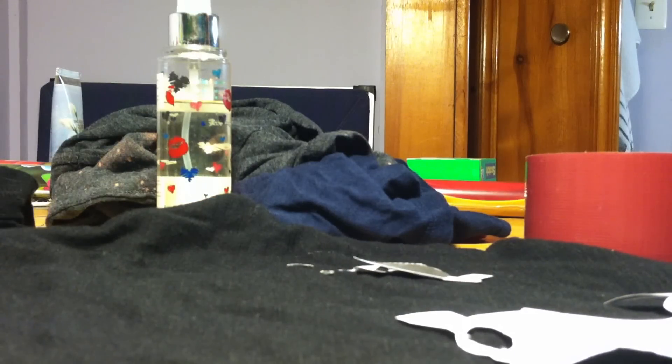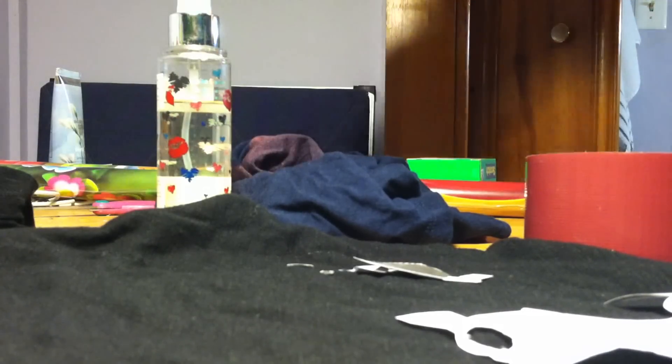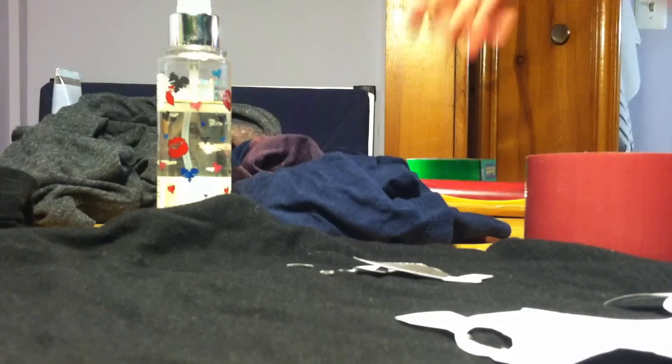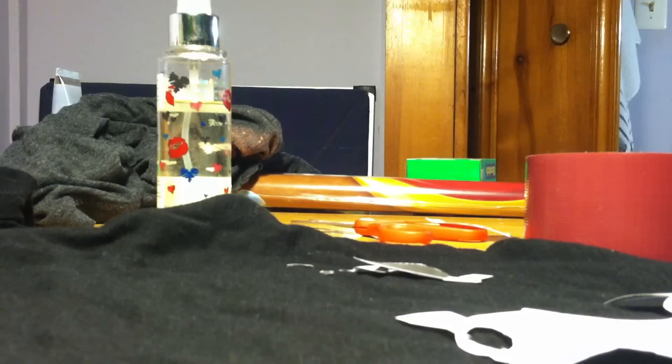Hi guys, so in this video I'm going to show you how to make a bleached silhouette t-shirt. I have a few examples so I'm going to have to pick up the camera to show those, but it's really simple. You're going to need a spray bottle, some tape, and a t-shirt. I got mine from Forever 21 — I usually get the dark colored ones, but you can get whatever color you want. They're really cheap.